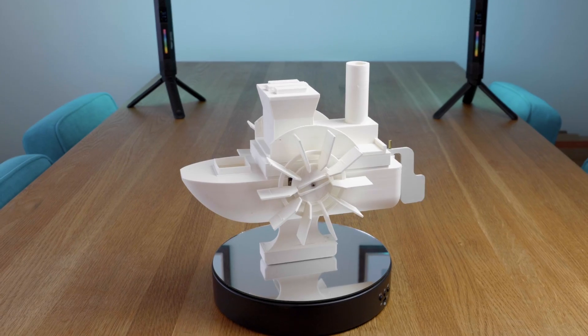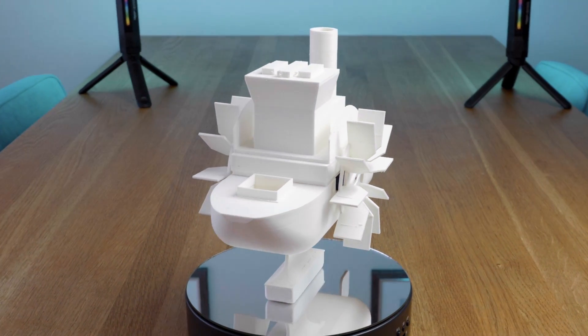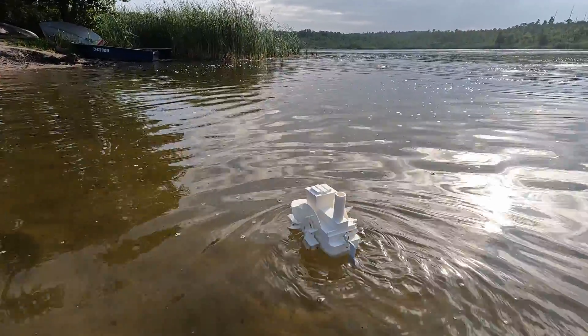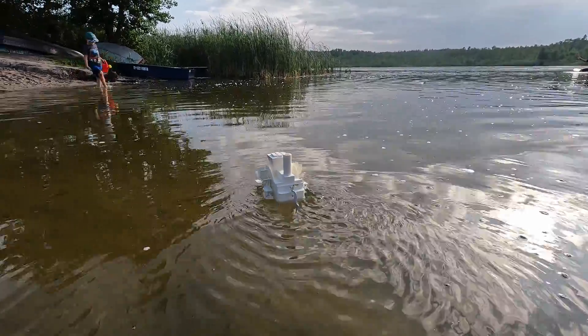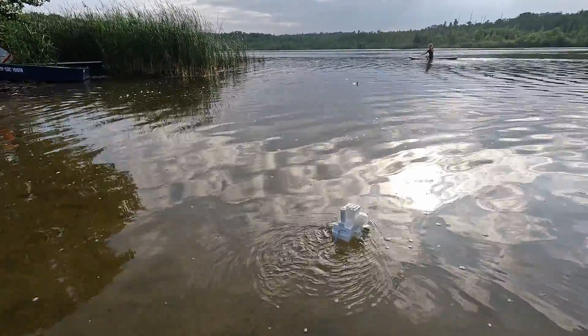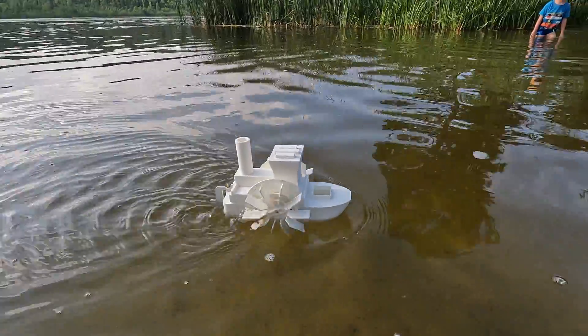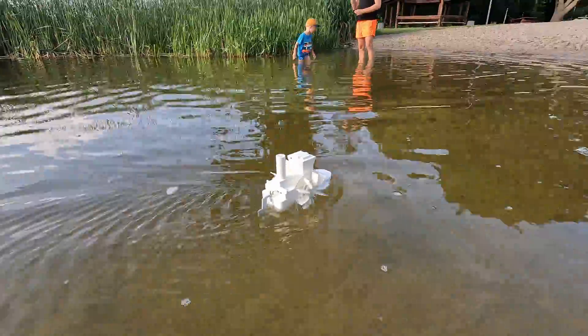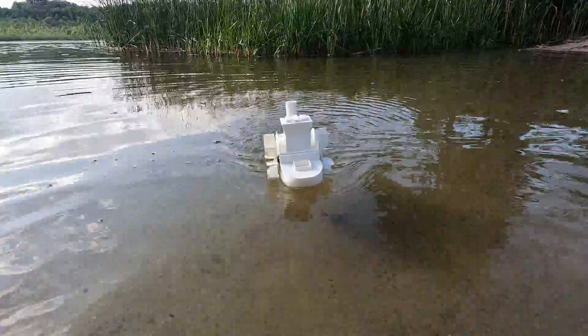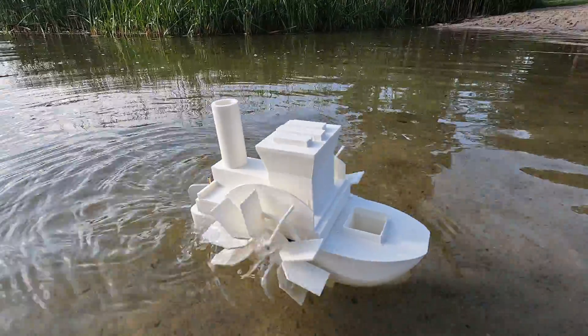This year I improved the design by simply adding a keel, and to my great surprise, well, this is what happened. This is the best boat ever — still not the best boat ever, but at least it was working.